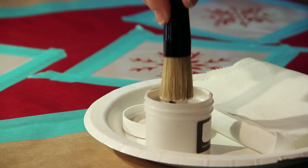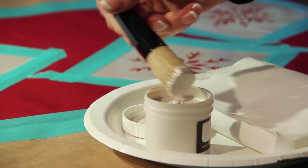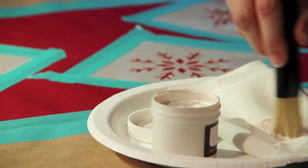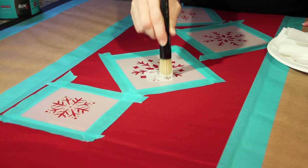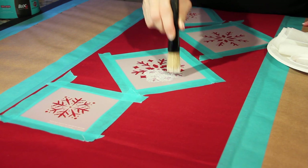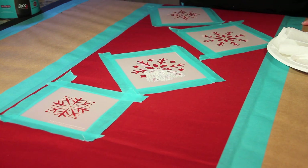Next, dip your stencil brush into stencil pots or craft paint on a paper plate. Remove excess paint onto paper towels — the brush should be lightly coated with paint. This is the key to clean, crisp stencil lines. With a pouncing motion, apply the paint onto the stencil openings.